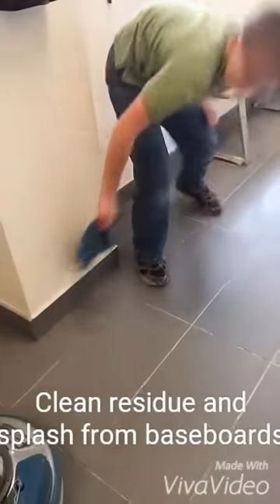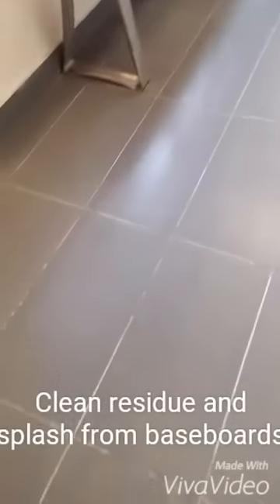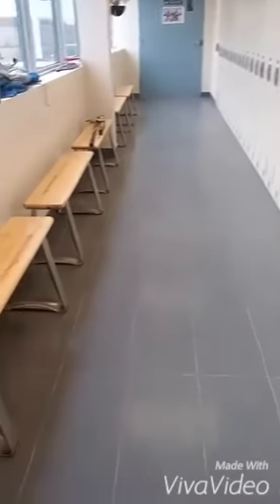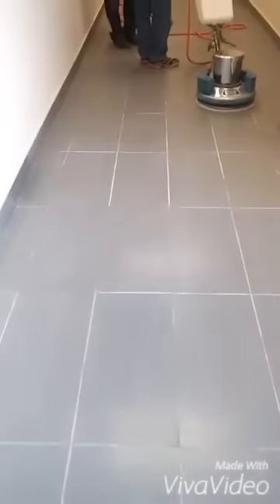One thing we don't want to forget is to wipe down our baseboards and sides. Another rinse will remove any remaining residue on the floor. You can see this half of the floor has nothing on it, but as we move forward you'll see the shine, the lighting, the final product — comparing one side to the other.